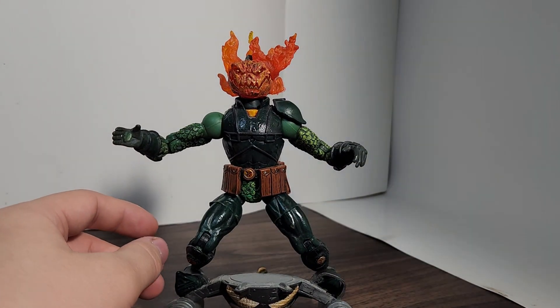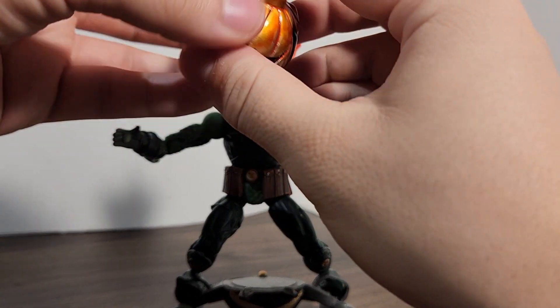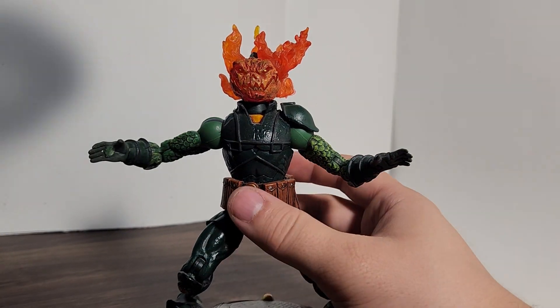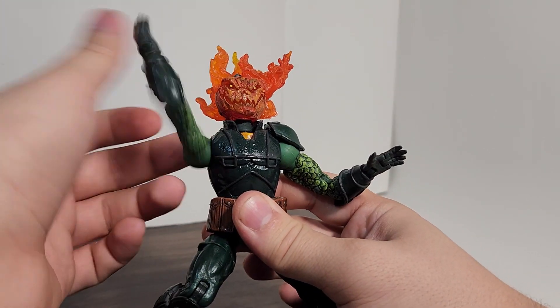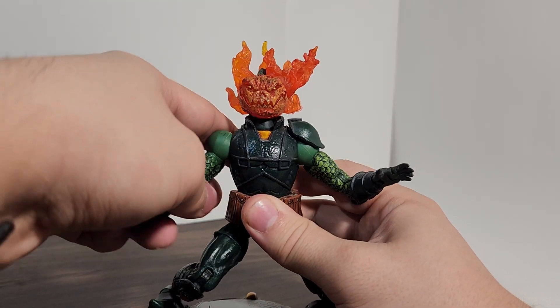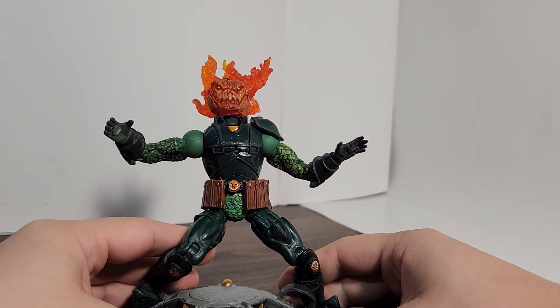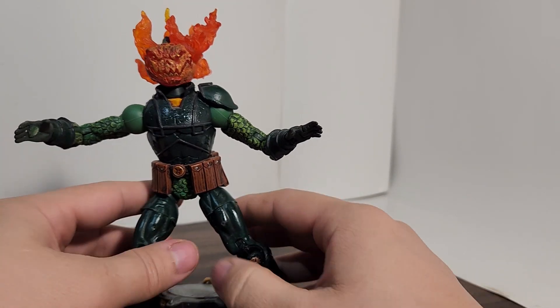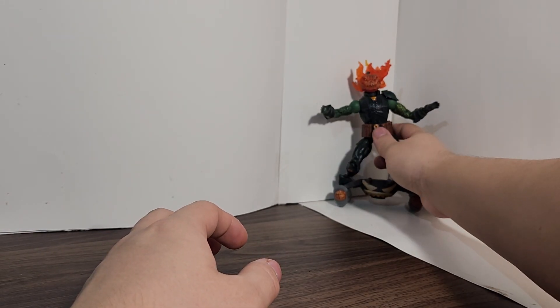Unfortunately, the little peg on his hand is broken, so you can't clip the bomb onto his hand for throwing anymore, which is a little unfortunate. But I never really use that gimmick anyway — when a figure is displayed on a shelf, that kind of gimmick doesn't do anything. Either way, that is it for Jack-O-Lantern, or Mad Jack. Honestly, I never remember what his name is.